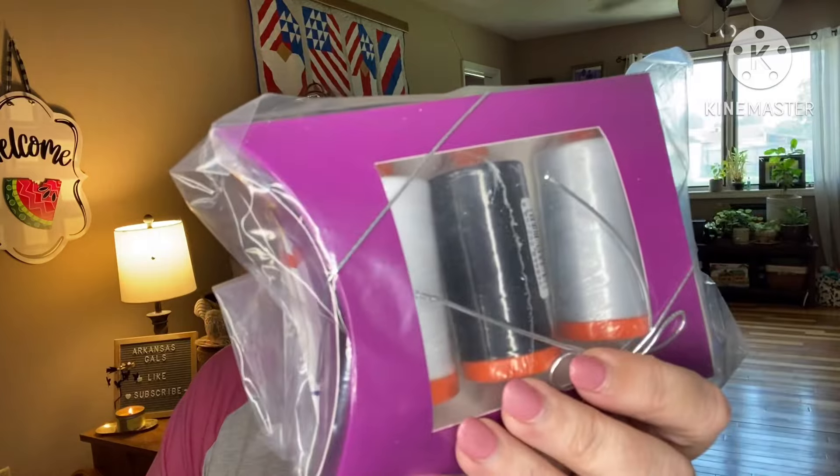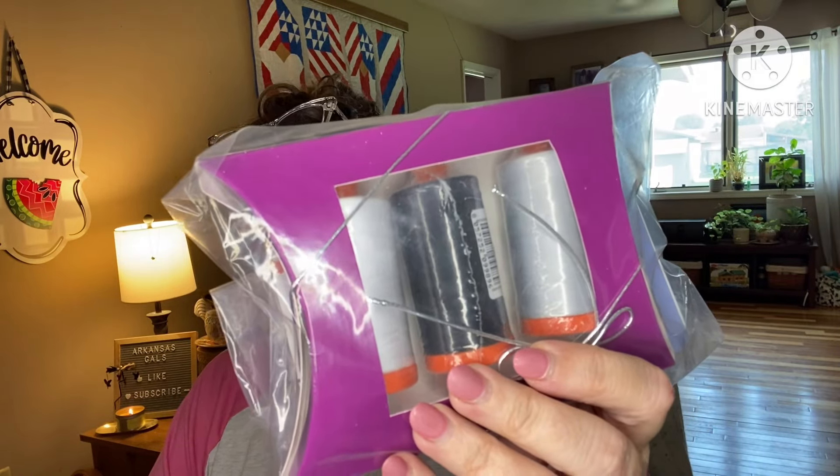For a year I got the colored thread — every month is themed with a different color, and you get three different ones, one of which is variegated. That was fantastic. Now I'm getting the essentials, which is either the white, gray, or black, or any mix thereof. I choose all white, and you can tell them how often you want to get it. Oh no, they sent me the wrong one — they sent me the gray, black, and white one. I'll have to message them, because white is my go-to. That's what I like to stock up on.